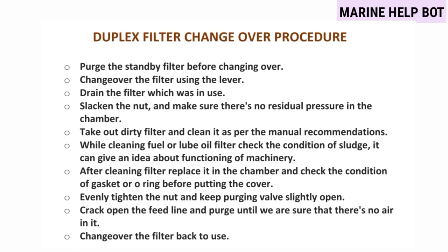This was the video which gives you a basic idea of how the cleaning and changing over of the duplex filter takes place. I will now tell you how we do the change over and what to tell to the surveyor, because this same step-by-step procedure was given by me to a friend and it was accepted.